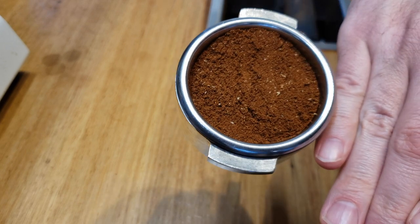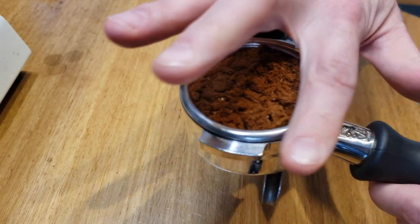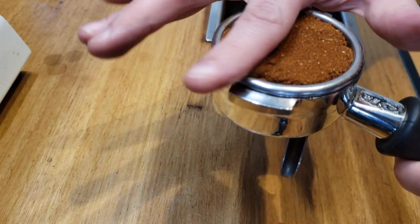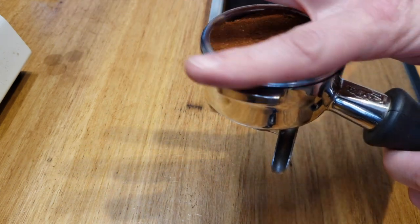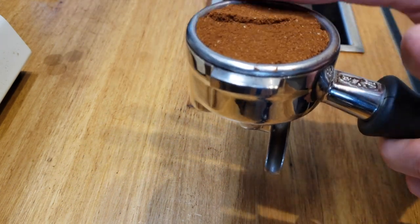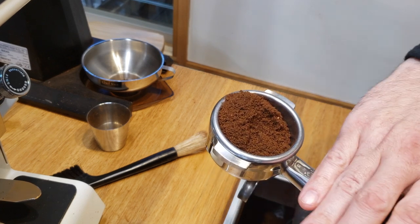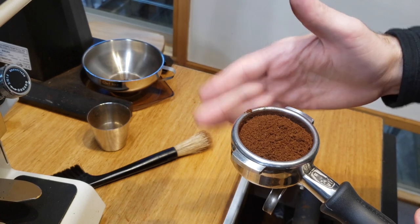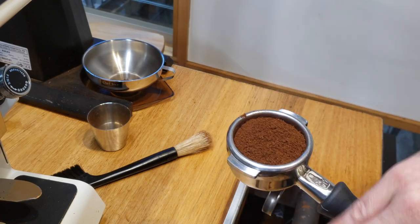The keys to remember for good distribution are to move horizontally rather than vertically, at least at the beginning of your distribution. Make sure the gaps have been filled completely. Remember where your coffee was stacked — those areas tend to be more dense and need more pulled away from them. I don't usually subscribe to a single method, but using a simple finger dosing technique is easy and cheap.